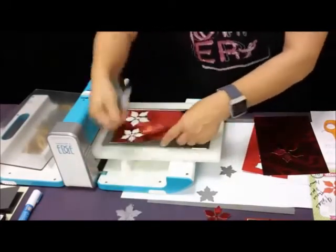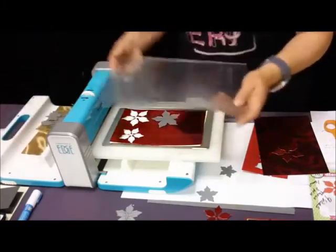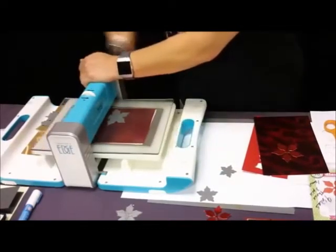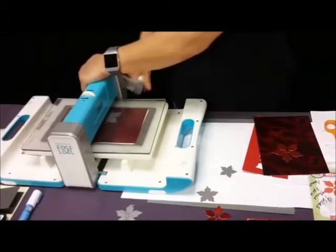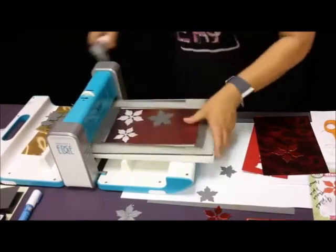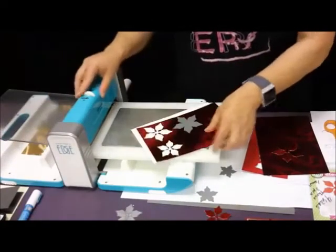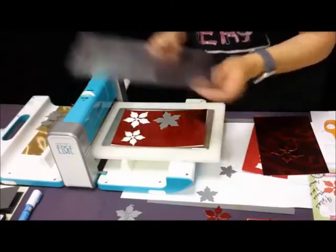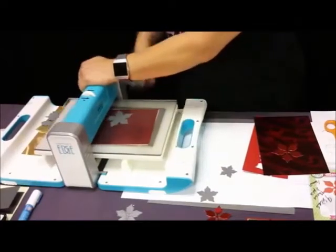You can use the alcohol inks on the silver Mary card, the silver Mary sparkle, and the holographics. Maybe tomorrow night during our super live sale I can do a quick alcohol ink demo, because there's a lot of different papers you can use alcohol inks on, but you use them kind of differently.